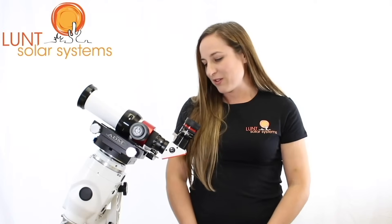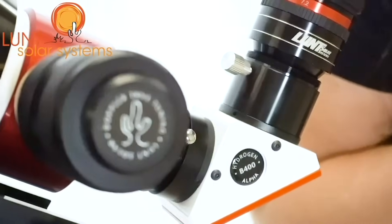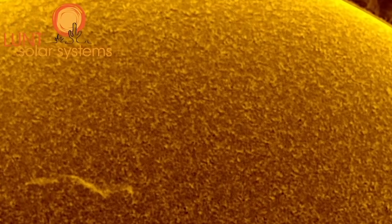Here we have the B400 blocking filter. This is good for your visual use. If you plan to do any imaging, you might want to jump up to the B600 for this particular scope. That'll offer you a wider field of view and give you a little more room to work with.